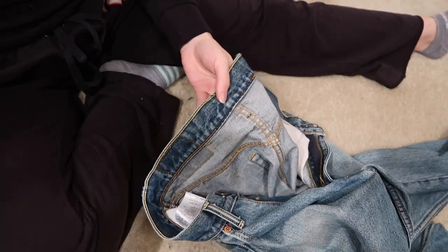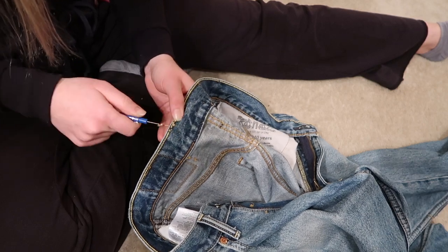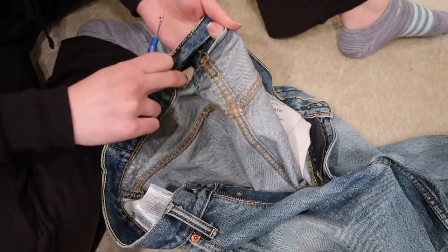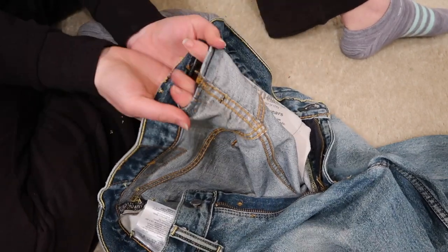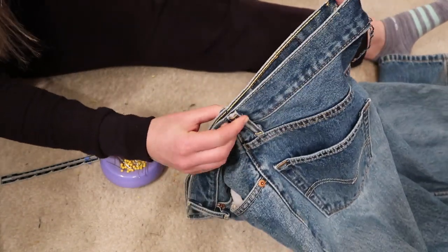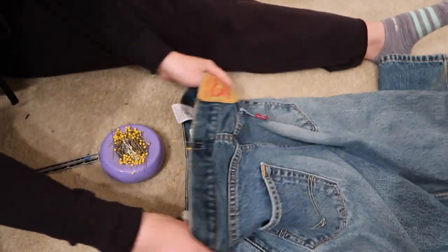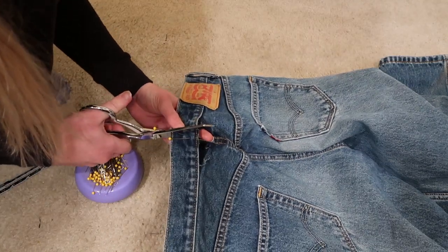I'm going to do the same thing on the top of the jeans. Now I'm marking the center point of the waistband so I know where to cut it by bringing the two side belt loops together — that way I can get an even center point. You could also use chalk to mark this; it would probably be easier than using pins. And I'm just cutting right down the middle.